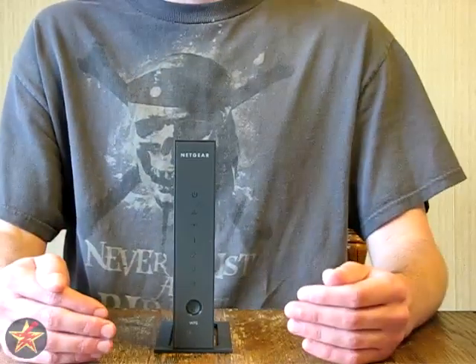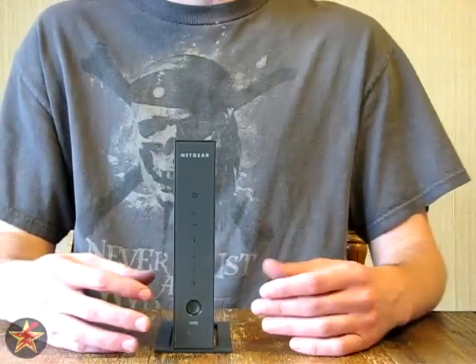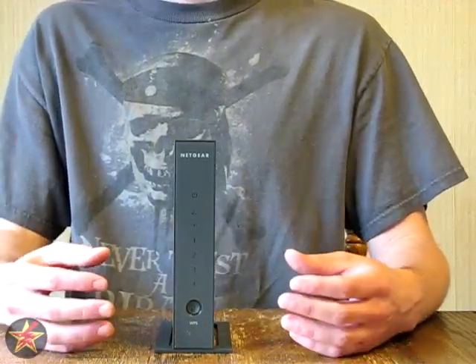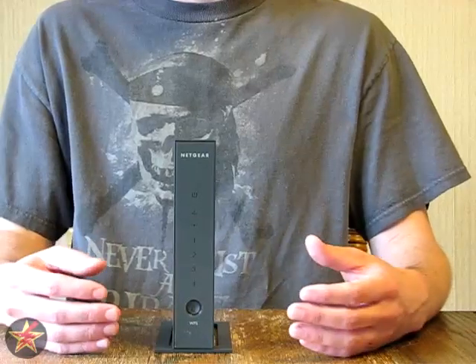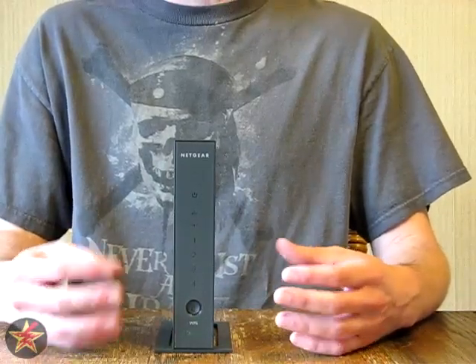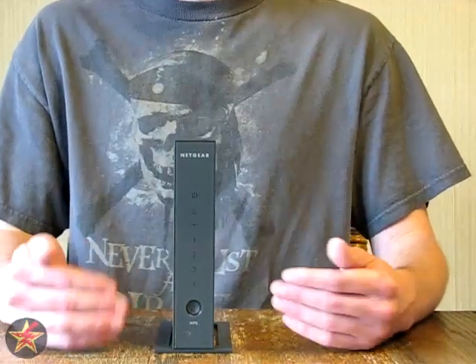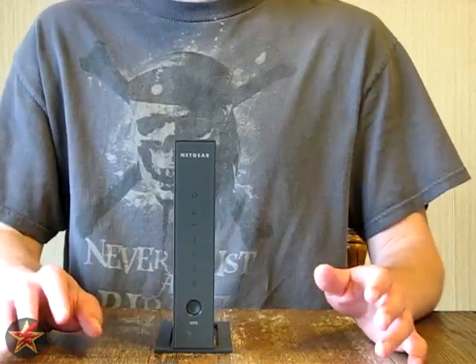Once I turned that off I haven't had any problems with the router. Like I said, I've had it for a year and a half, and that first two to three weeks it was really frustrating because I couldn't figure out why it kept dropping the signal — I came from a Linksys router before. But once I turned that off, I was perfectly happy.